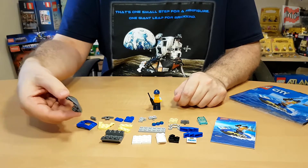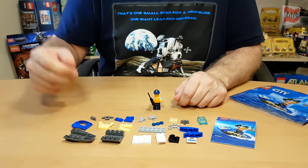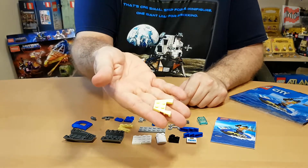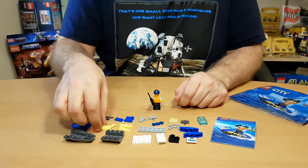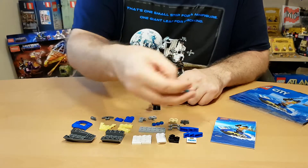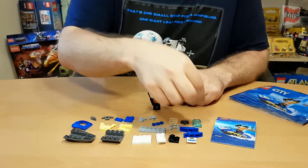Nothing too special. This little bow piece for the front — I have no idea what they are called. Of course this ring-shaped wedge. The light yellow — to be honest, I would prefer the good old real yellow. Of course handcuffs. And this nice light blue, trans light blue piece. Looks really cool.